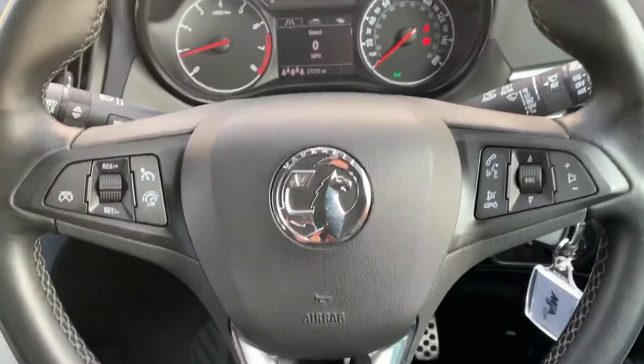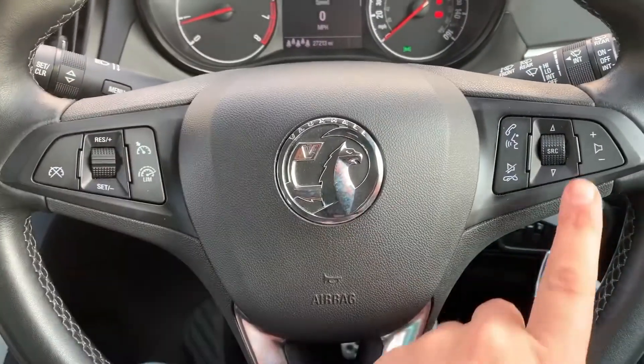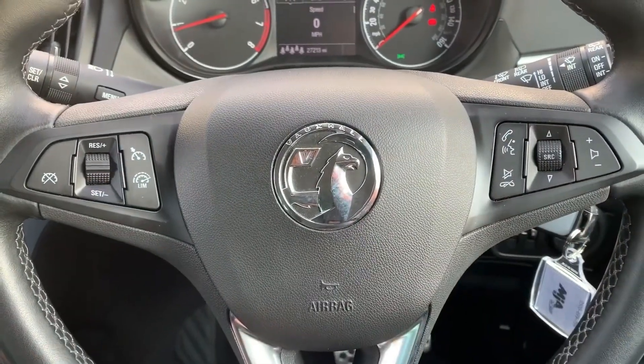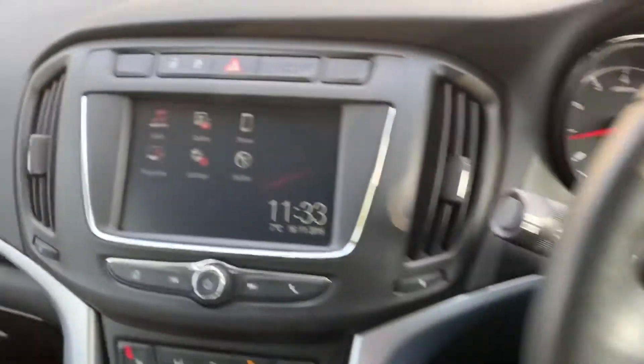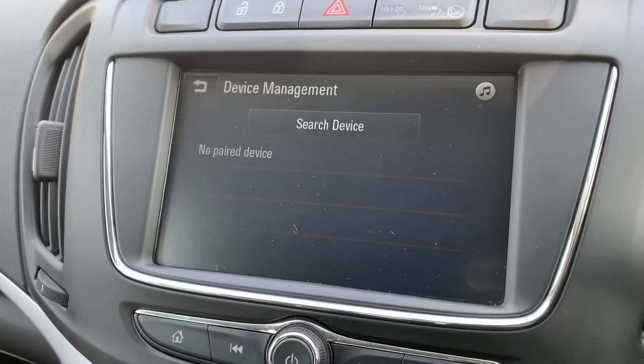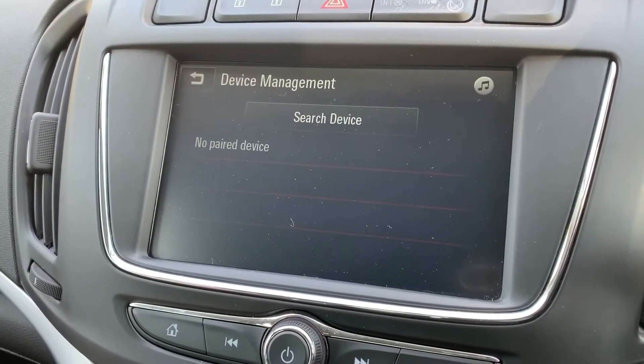Back out to the steering wheel — on the left-hand side we have cruise control and speed limiter, and on the right-hand side we have stereo and phone controls including voice activation for the phone. That is of course once you've set your phone up, and that's done over on the touch screen here. Hit the phone icon and then you'd search for your device from there.